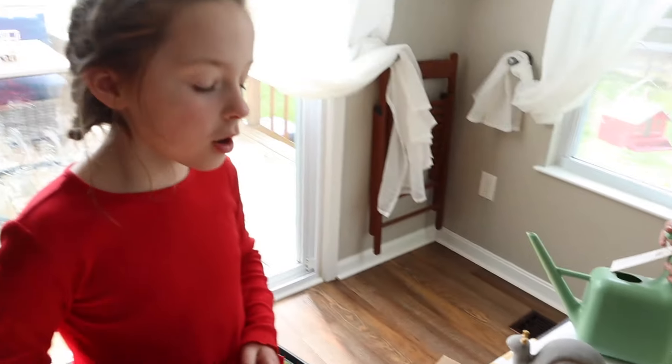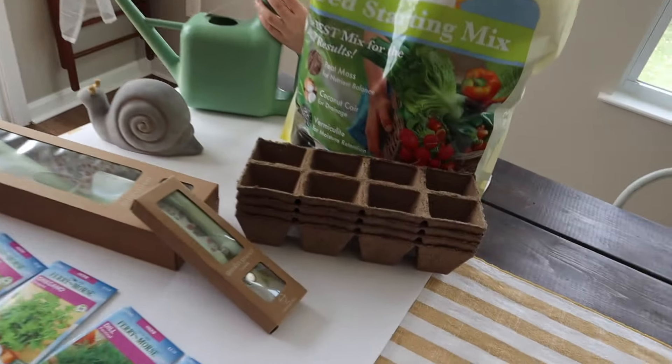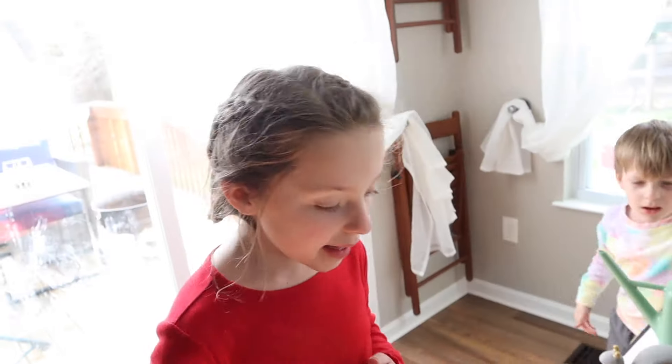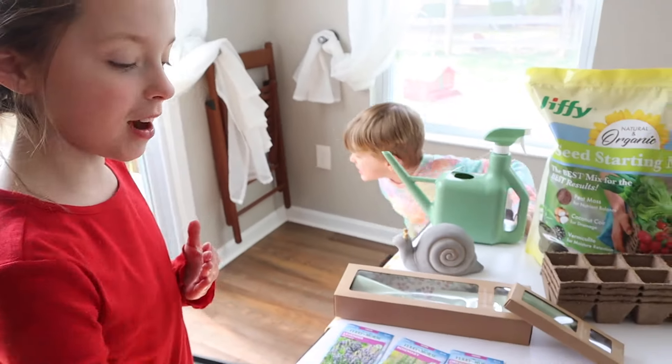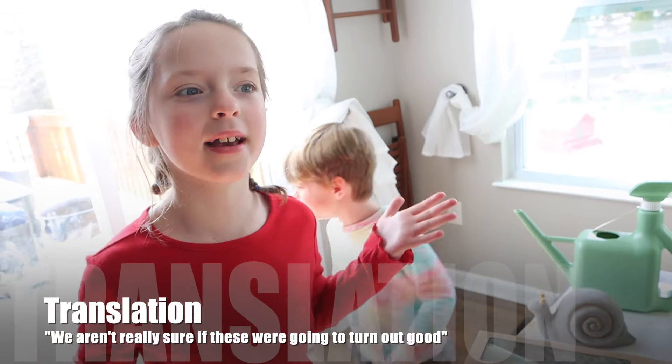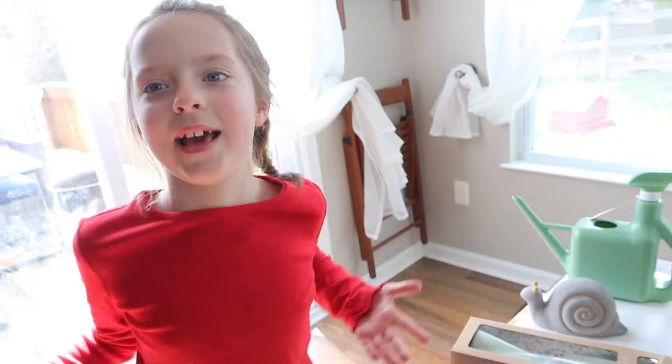So we are going to plant all of these in here, and then once they're all ready, we're going to go pick them in our backyard. And at first, once we got these, we weren't really sure if they were going to turn out good, but just get them — don't quit, just do it.